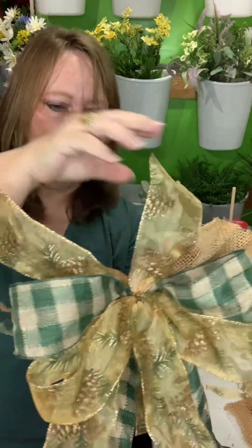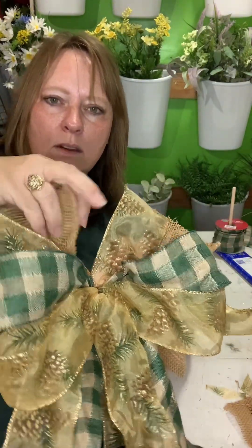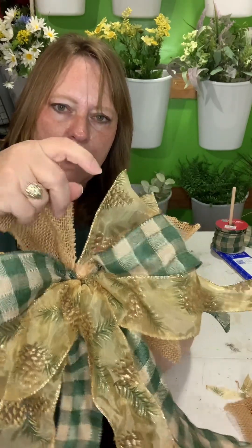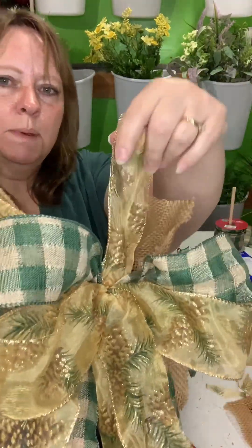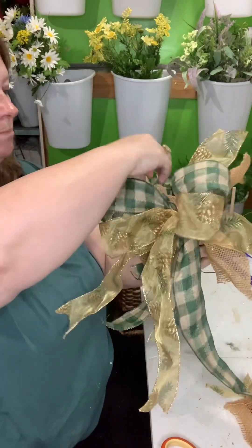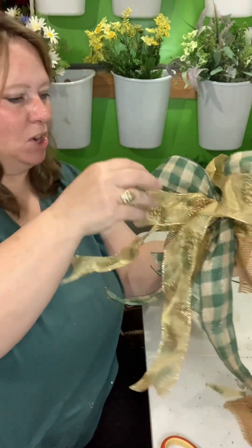If I do it again — and I have plenty of this ribbon — I'll probably put a couple more pieces of burlap in there just to go behind it and give it a little bit more body. So there you have it, my first keeper, that's what we'll call it.